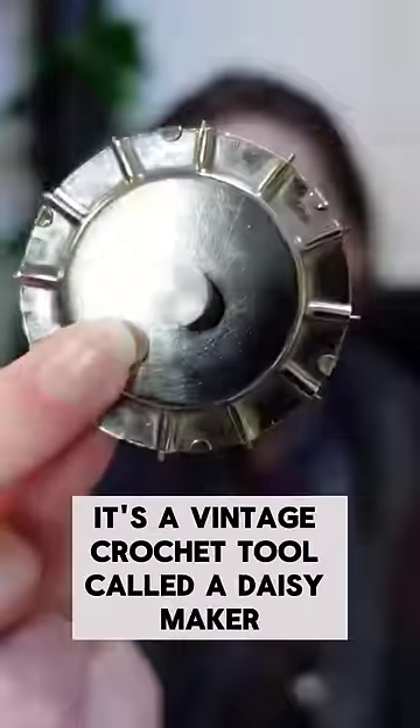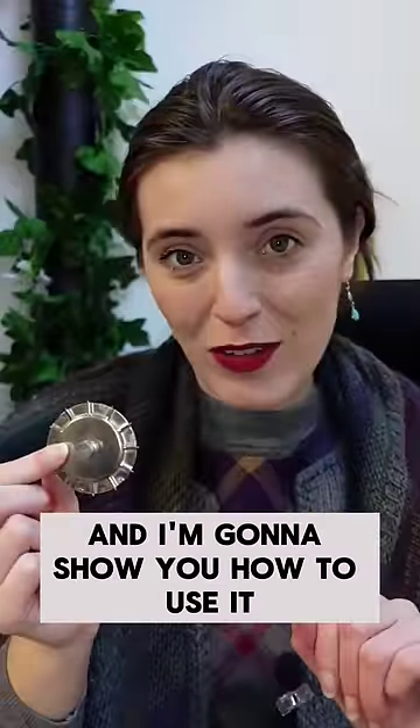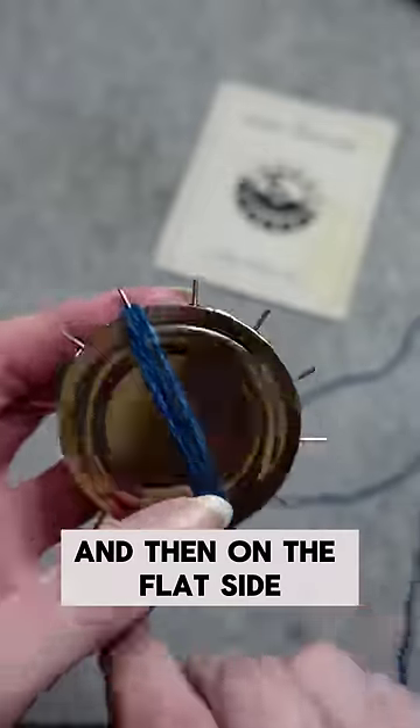Do you know what this is? It's a vintage crochet tool called a daisy maker, and I'm going to show you how to use it. You turn the dial on the back so that the little spokes appear, and then on the flat side...